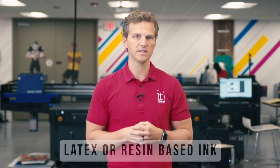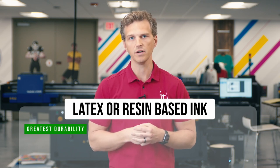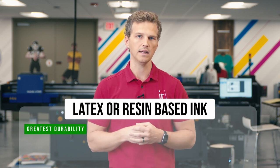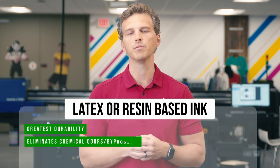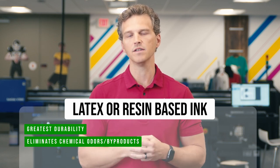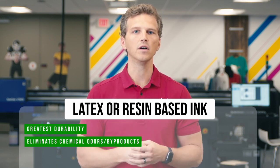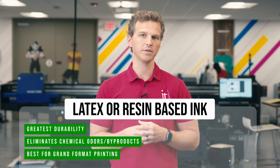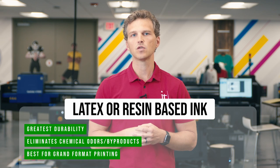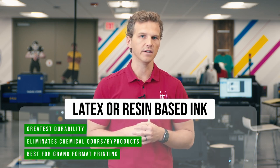So what are the strengths of latex and resin printing for canvas? First, this method provides the greatest durability and scratch resistance, even better than solvent printers. Because of the elastic film that the inks create over the surface of the canvas, the wrapped corners hold up especially well to stretching and bending. Second, using latex or resin print technologies eliminates the chemical odors and byproducts found in solvent printing. Latex and resin use water-based, no-VOC carriers in their inks. This water carrier is then evaporated from the surface using heat, leaving behind the durable ink film without any chemical odor. Third, this is the best canvas print technology for grand format canvas prints, up to 126 inches wide. HP's Latex 2700 and 3600 both offer 126-inch wide print width capabilities while maintaining all the benefits of latex canvas printing.